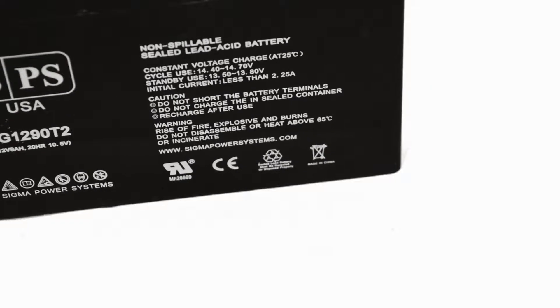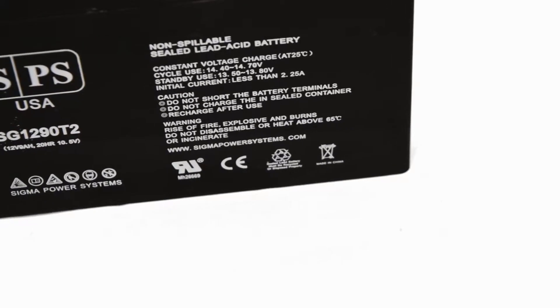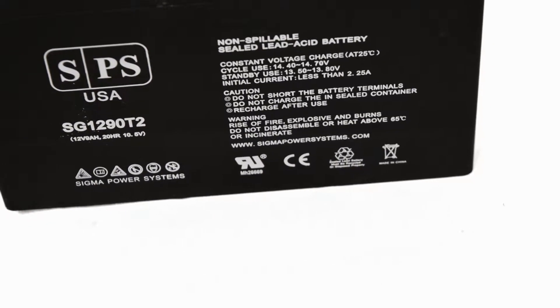T2 terminals have a quarter inch width. The T2 terminals are better for applications where high currents are expected during charge and discharge.